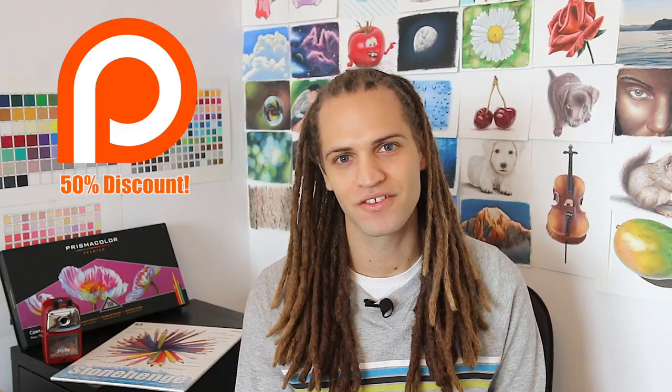Before I go I want to first say thank you to all of my lovely Patreon supporters. If it weren't for your support I would not be able to continue putting these courses together. So for that reason, anyone that is currently pledged or pledges by the end of October will get a 50% discount on the course.